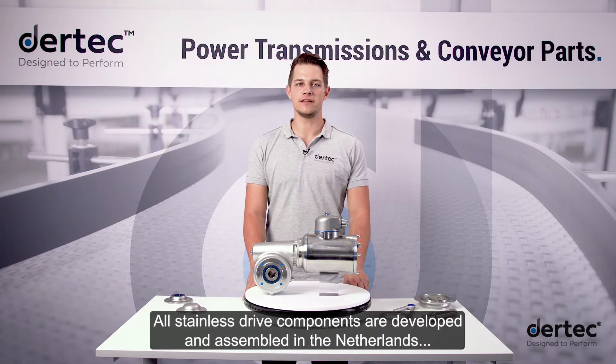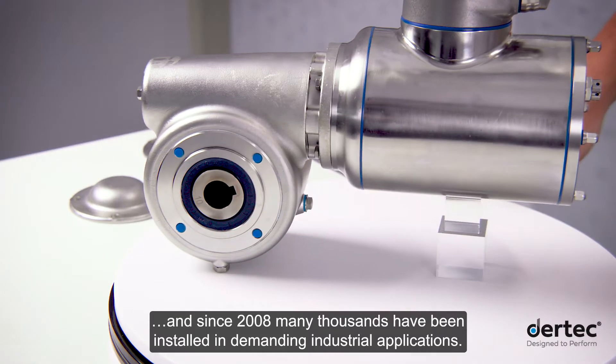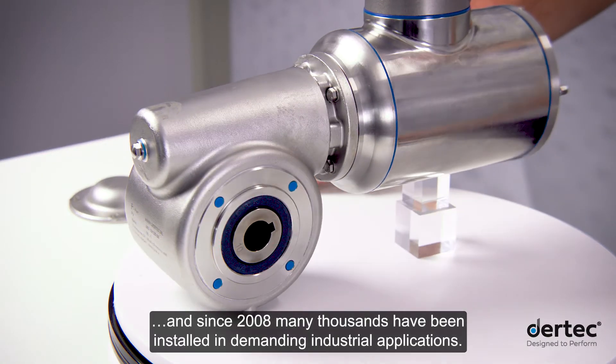All stainless drive components are developed and assembled in the Netherlands, and since 2008, many thousands have been installed in demanding industrial applications.